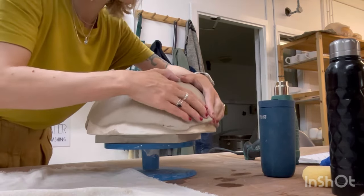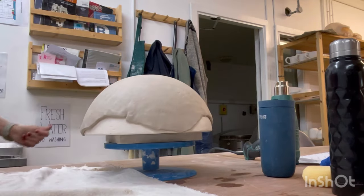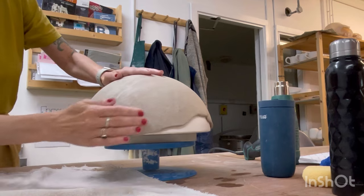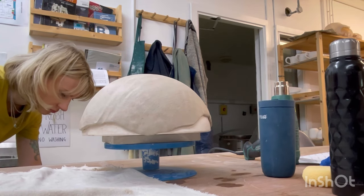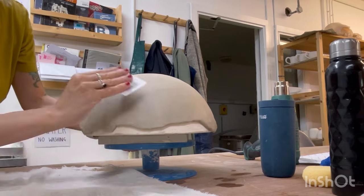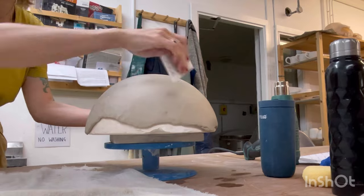Applying even pressure, pay close attention to the thickness of the clay sheet. Maintaining uniformity across the entire surface is crucial. Once the shaping is complete I smooth out any small bumps and perform the final compression. For this I use a plastic card or a rubber rib ensuring a polished finish.